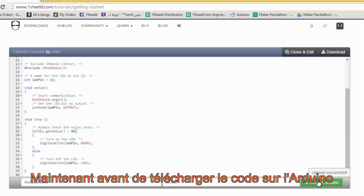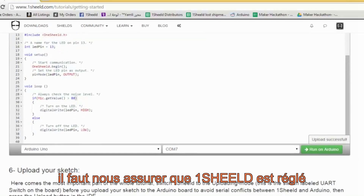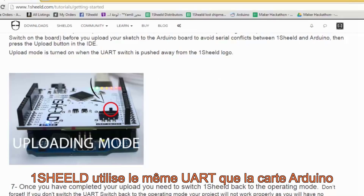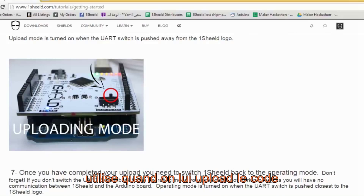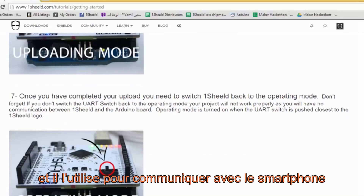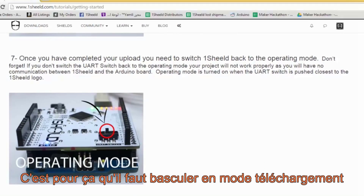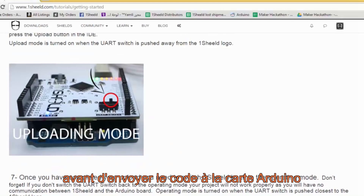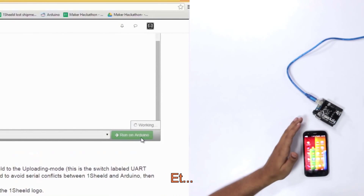Before we upload the code to the Arduino, we have to make sure that OneShield is set to uploading mode. OneShield uses the UART pins, the same pins the Arduino uses when uploading code, and also uses them to communicate with the smartphone. So we have two modes: uploading mode and operating mode. That's why we turn the switch to upload mode before uploading the code, and then we upload it.